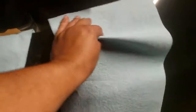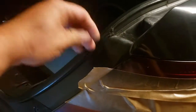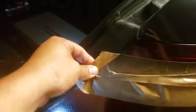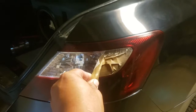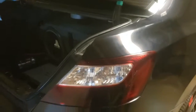Now we're going to go ahead and remove all of this masking layer by layer. Make sure you don't touch the paint. The paint is still fresh. There it is — beautiful.